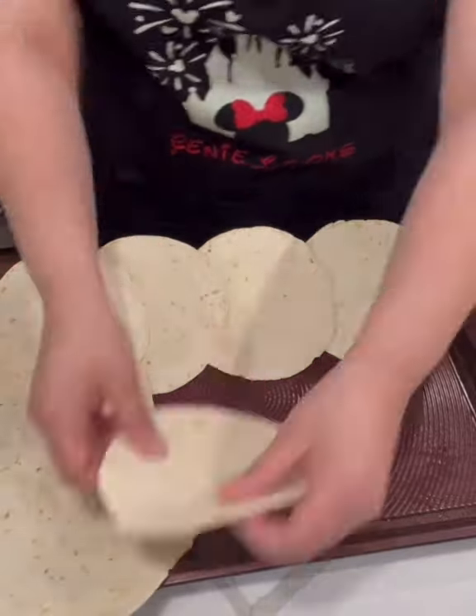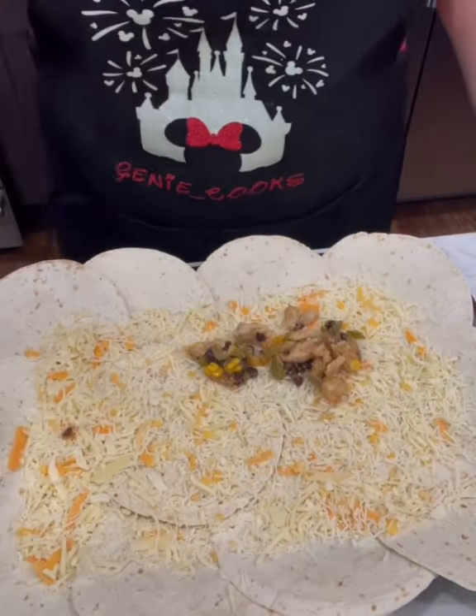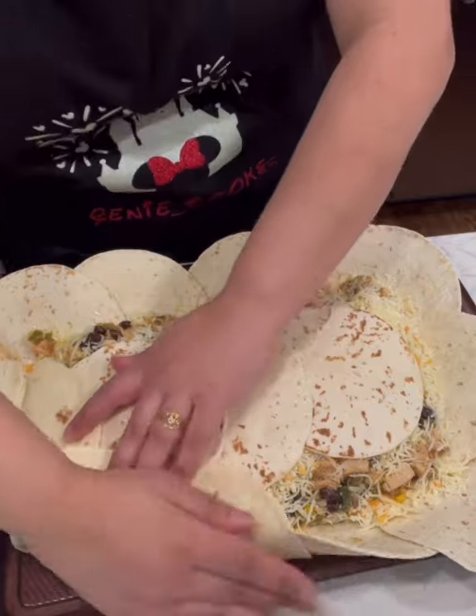I lined my sheet pan with some flour tortillas all around the edges, then put a couple in the center to cover the pan. I added one and a half cups of shredded cheese, then my chicken filling, with another one and a half cups of shredded cheese. I closed it all up.